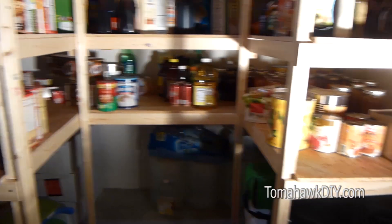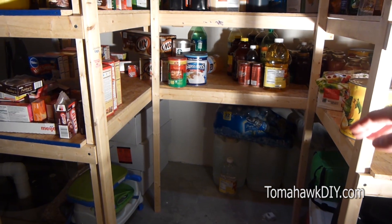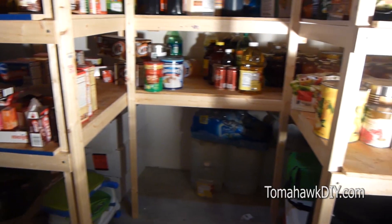As you plan your shelving system, look for ways to increase your capacity. One example is creating a small inlet here that provides some added depth and shelving capacity.